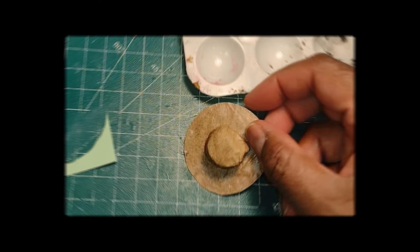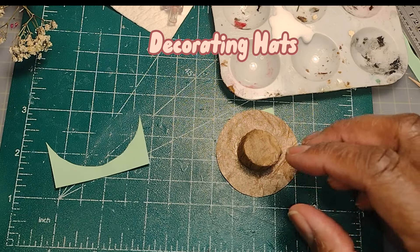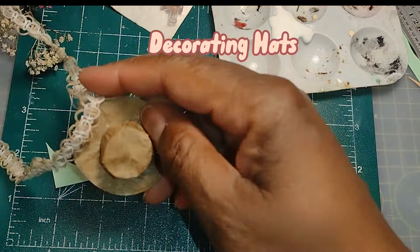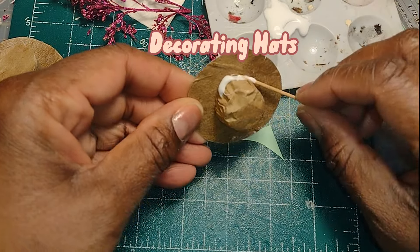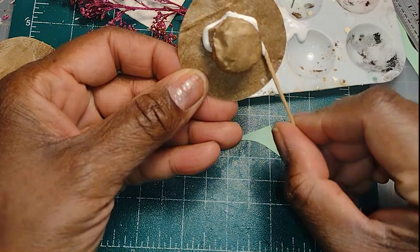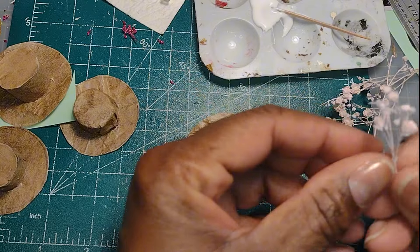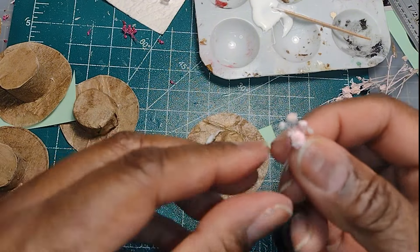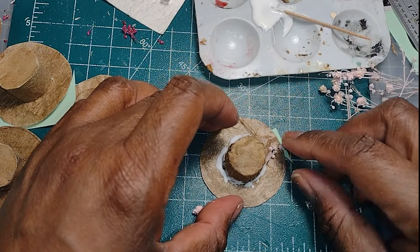Once I got that out of my system I went back to my original project: decorating the little brown paper hats. I had quite a few little dried flowers and ribbon and lace and things and I really felt like I just wanted to try everything. I really didn't have a serious plan — I was literally just playing, and that's why I made so many of the little hats, so that I could just try and try until I came up with some looks that I was happy with.